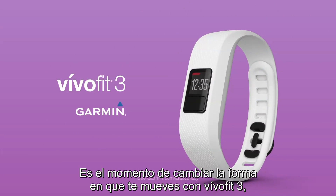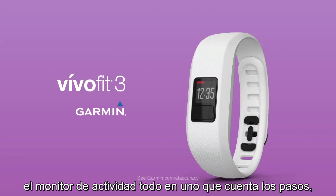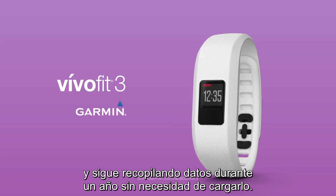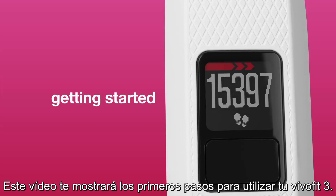It's time to switch up how you move with VivoFit 3, the all-in-one activity tracker that counts steps, monitors sleep, and keeps collecting data for up to one year with no charging required. This video will show you how to get started using your VivoFit 3.